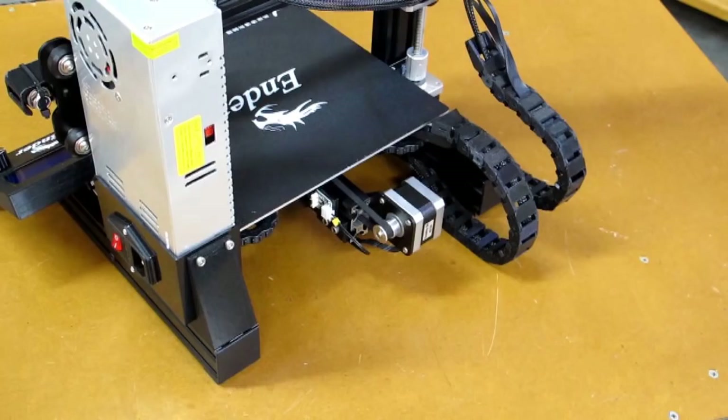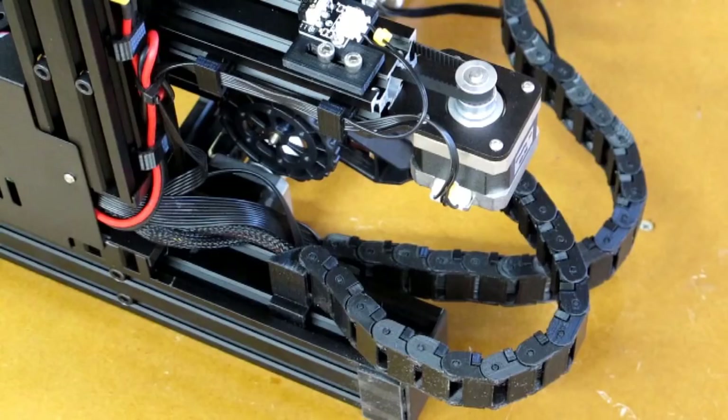It all takes time, and fortunately I have another printer, the CR-10. I cheated a little bit on this assembly — all the parts for this were printed on the CR-10 while I was sorting out other issues with this printer.